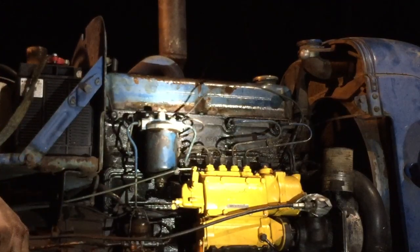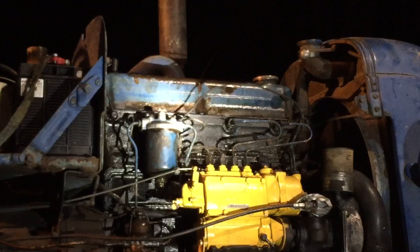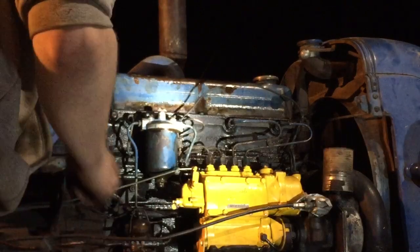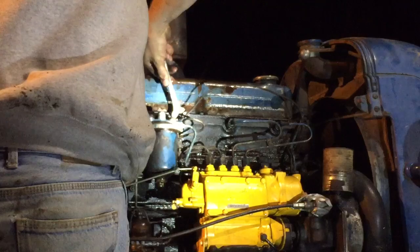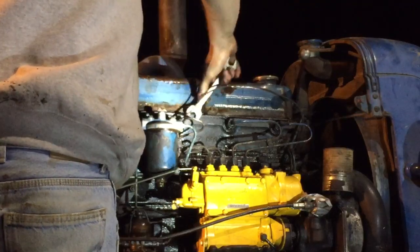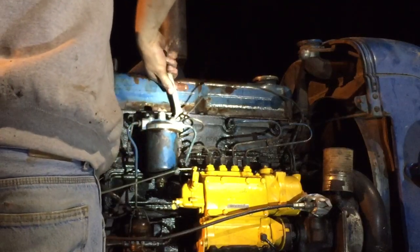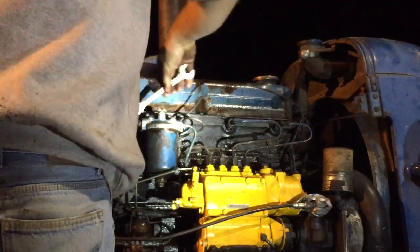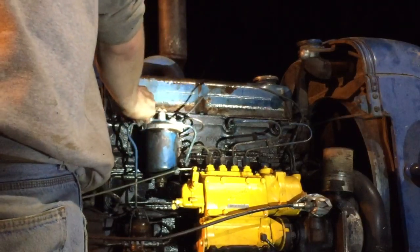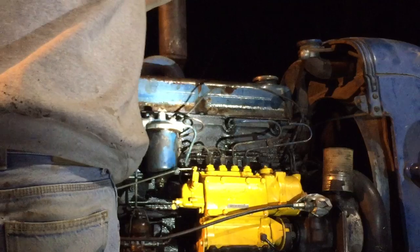There the hell's the button — there it is. All right, we're good here. I guess I can see if she'll start. I've got a rag ready to throw into the intake in case the engine wants to run away or do anything stupid.